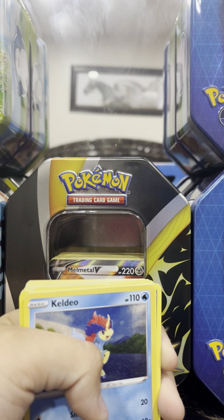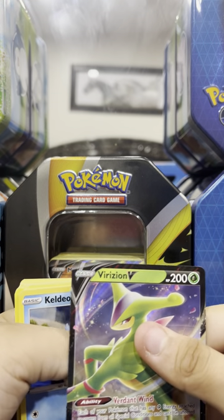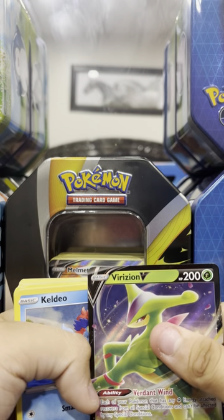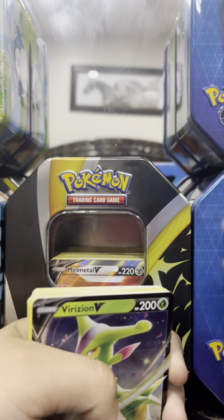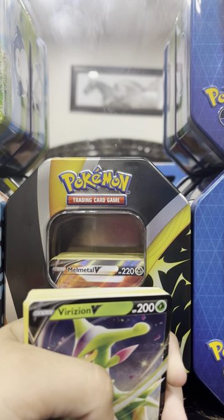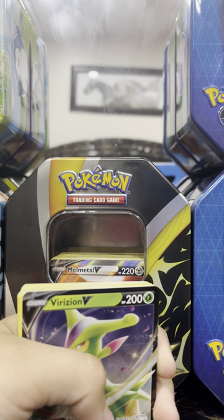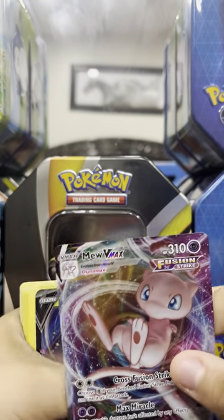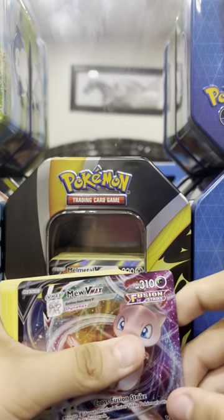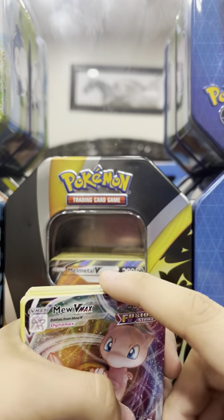The first special one is — let me just get it — it's a Vmax variation, I think that's the thing, kind of like that. And the last one is my favorite of all — it's Vmax Mew. Sorry, I meant Vmax, not Gigantamax. This is one of my favorite ones, that's why I saved it.